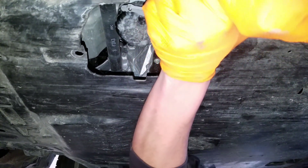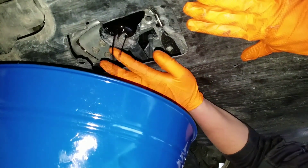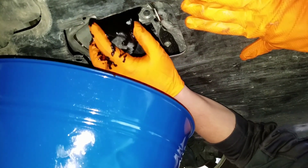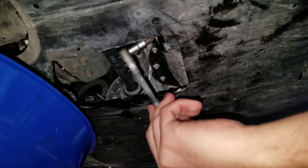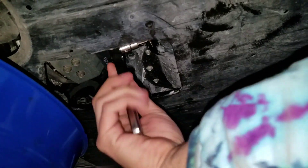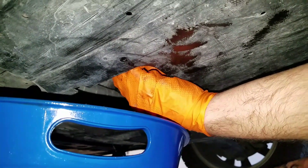There we go. Just finger loosen her — she should be easy as pie. There she goes, easy peasy lemon squeezy. Now we just let her drain down. Mike's got her cracked loose and now he's going to keep going a little bit more, then finger loosen her. He's got great hands and we're going to be squirting here in a second.